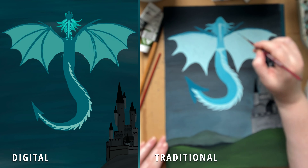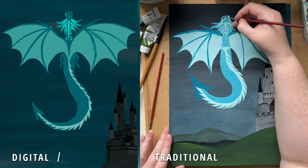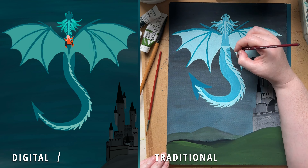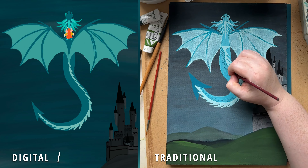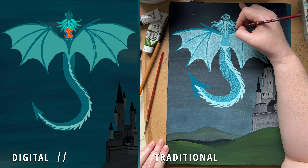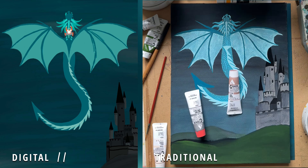This is the Stonehenge 600 GSM — it was really lovely to paint on. In terms of the showdown, that's definitely one point in the column for digital, because I could have just selected the dragon and resized it, moved it around, instead of having to redo the whole thing.